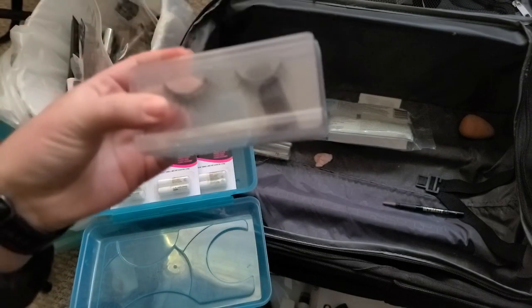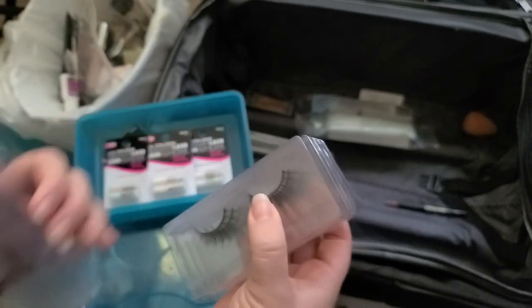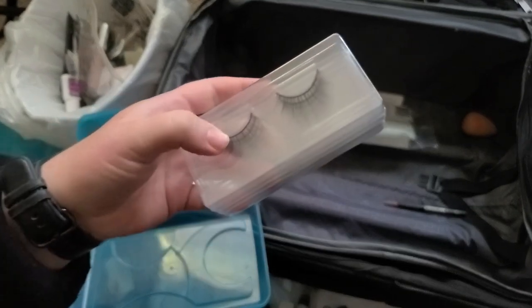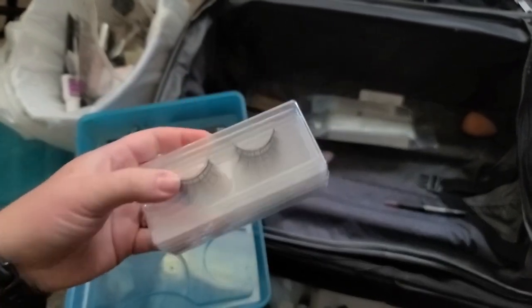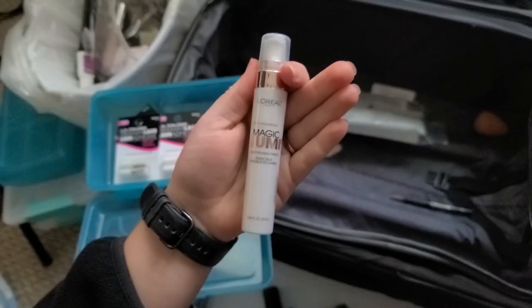Here's some more lashes — I don't even know where I got these from. I'm going to split them up: I'll keep four and give four to my sister-in-law so she can have four, because nobody can have too many lashes — well, except maybe me.